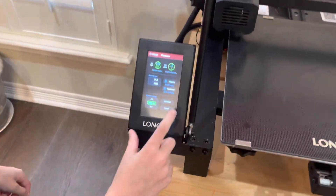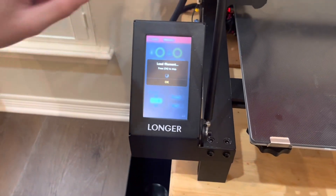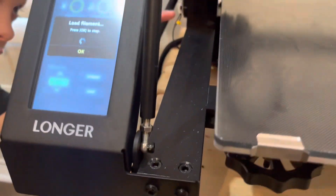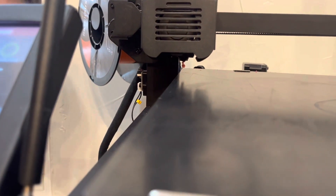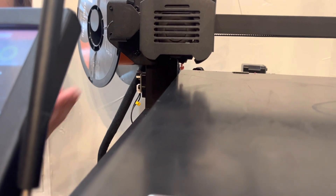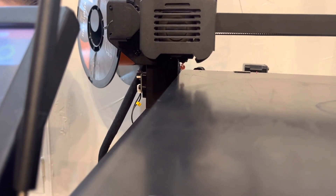You're going to press load and it's going to heat up again. And then once you see orange coming out of there, you're going to press okay. So I can see now the orange is coming out, so you press okay.